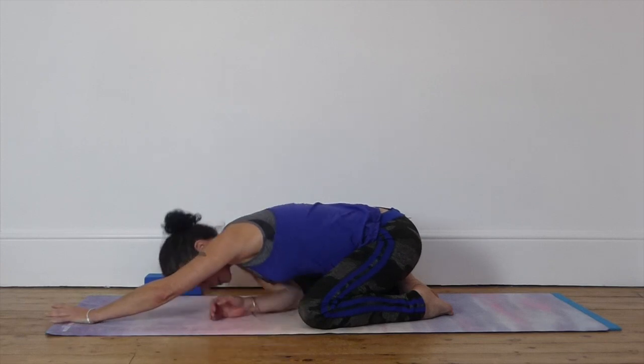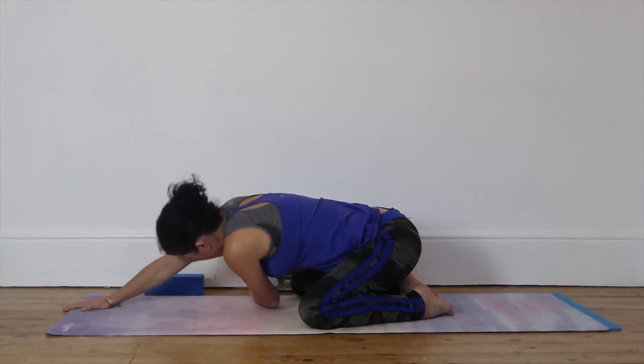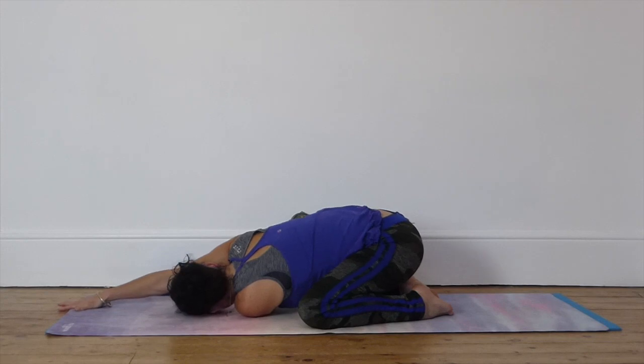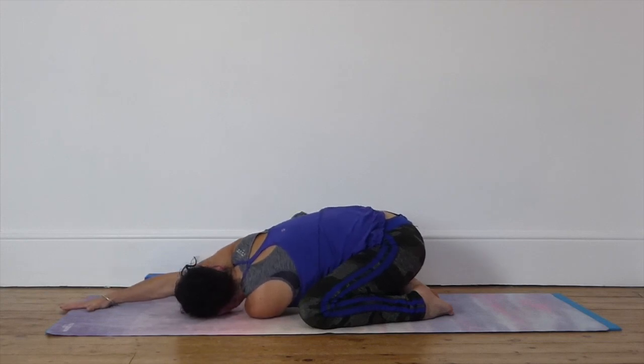Swapping sides. Bring your left hand underneath the right side of your head on the mat, looking at your fingertips. Breathing in and breathing out. See if you can sit back a little deeper on the heels. One more big deep breath in, big deep breath out.